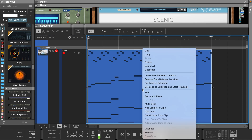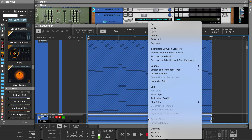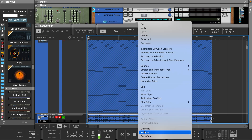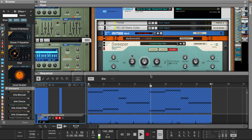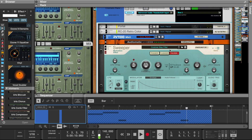Now let's reverse this piano and bounce the melody into a sample. Now we can normalize it and reverse it back. Let's add a sweeper from the Reason Rack.